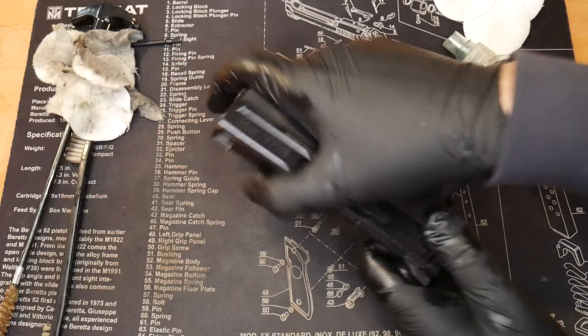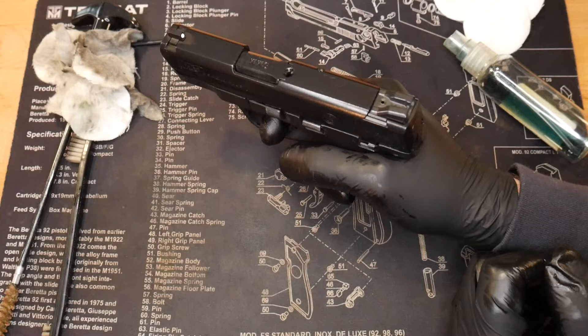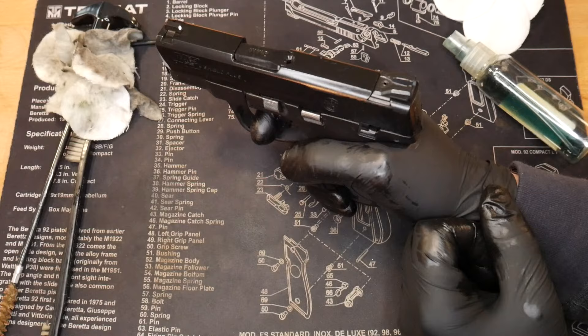That's when these gloves kind of come in handy — you can just wipe it down. I've always used it as a little extra lubrication. Looks all shiny and nice. Function test. The Shield Plus really has a good trigger. And that's it.